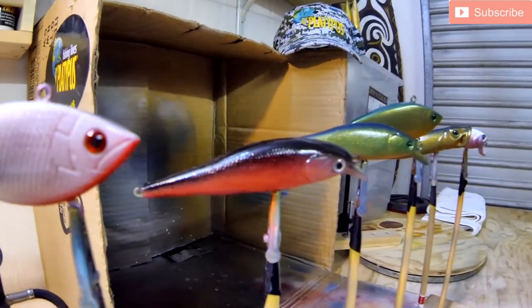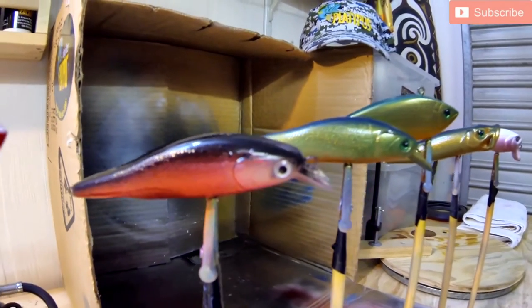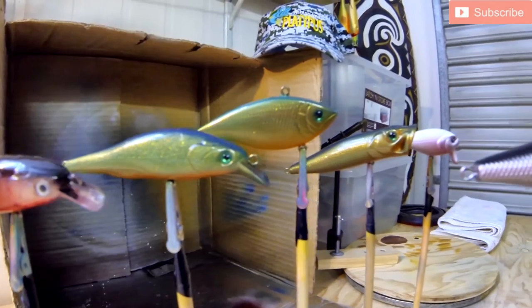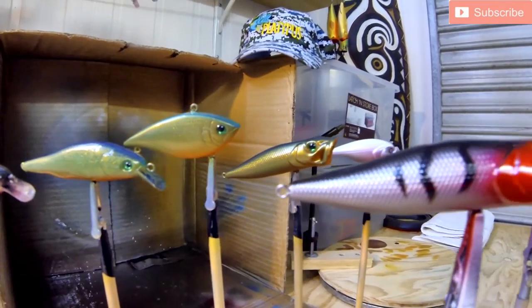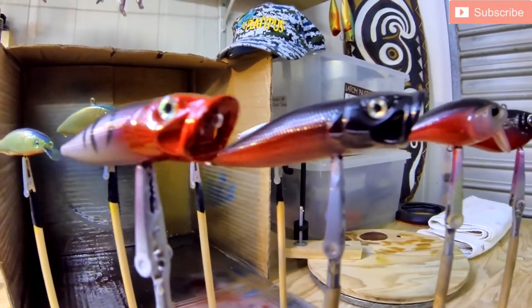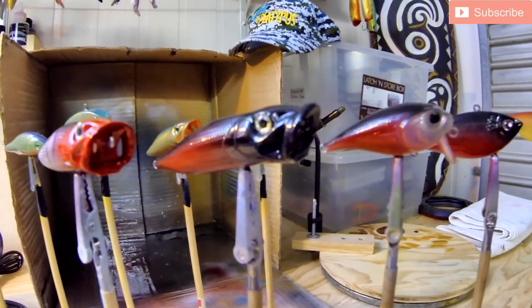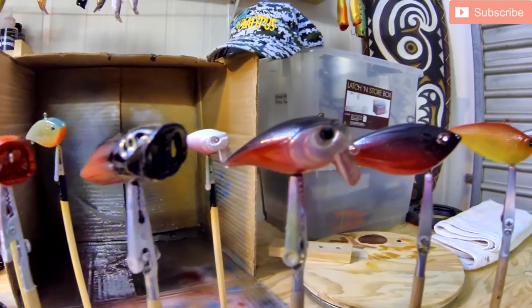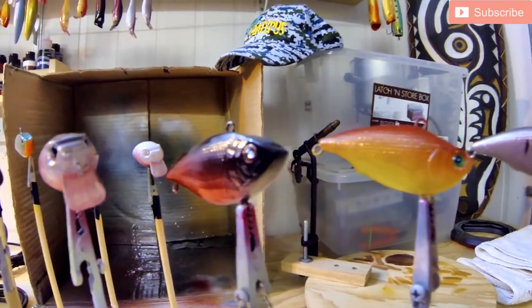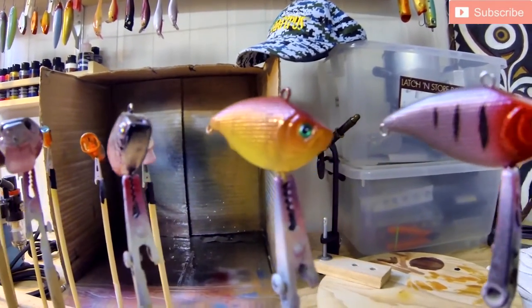I've spent a lot of time and energy researching where to source hard body blanks from, and I'm not even going to get into the topic of plastic versus timber. What I've actually discovered is that Australian suppliers are few and far between, and a lot of their products that I tested didn't really work that well. The most reliable ones I've found were from overseas suppliers, particularly out of China, and I access these through eBay or direct through their website.